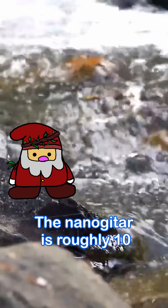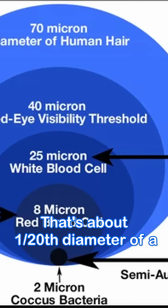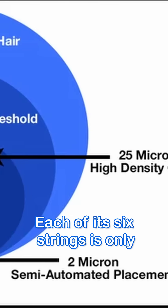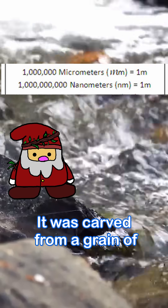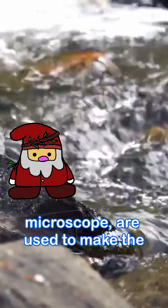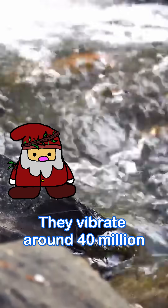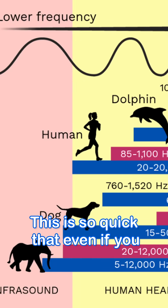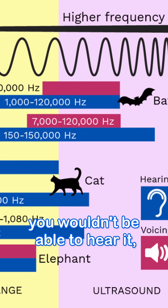What makes it astonishing? The nano guitar is roughly 10 micrometers long — about 1/20th the diameter of a human hair. Each of its 6 strings is only about 50 nanometers wide. It was carved from a grain of crystalline silicon using electron beam lithography. Tiny lasers or an atomic force microscope are used to make the strings vibrate, but they vibrate at around 40 million hertz — so fast that even if you amplify the sound, you wouldn't be able to hear it.